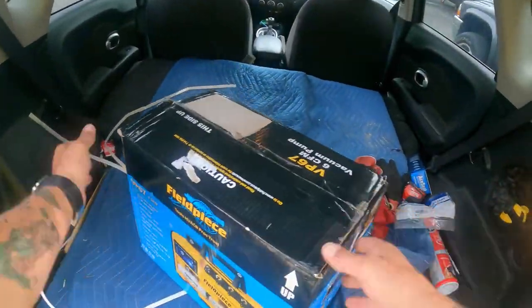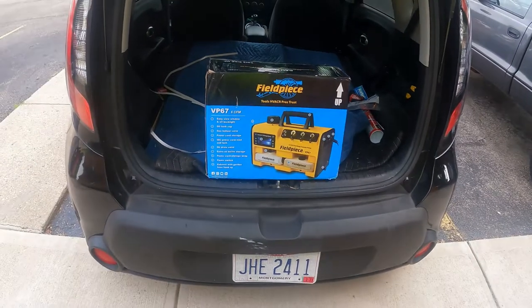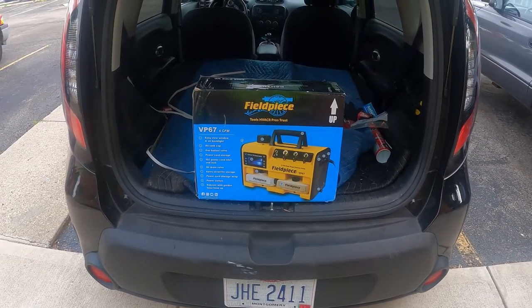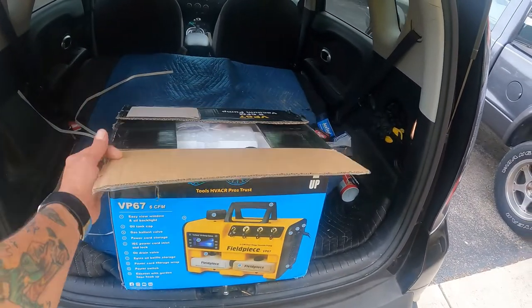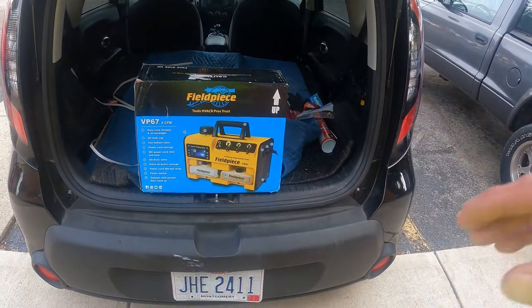Guys, I was able to go on Facebook Marketplace and pick up a new vacuum pump. I didn't care much about the box being open — it says it's brand new, so we're going to unbox this bad boy and pry it out.